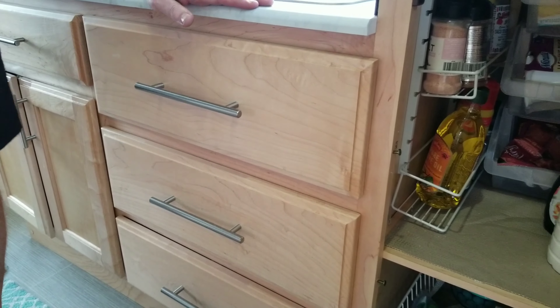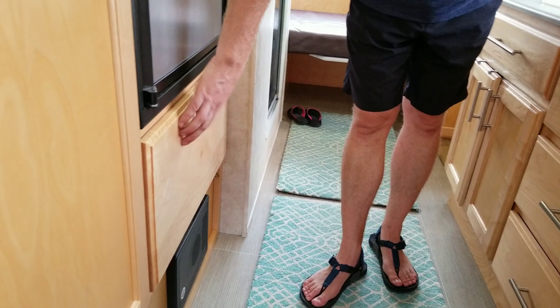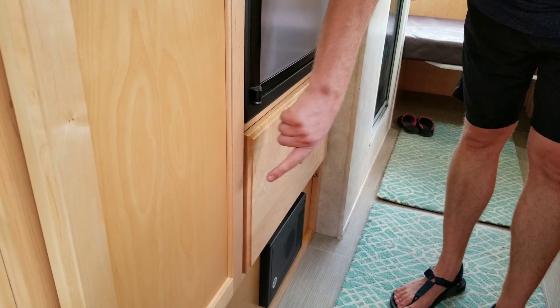We're more than likely going to do the same thing with the large drawer underneath the refrigerator by doing the same thing inside this cabinet.